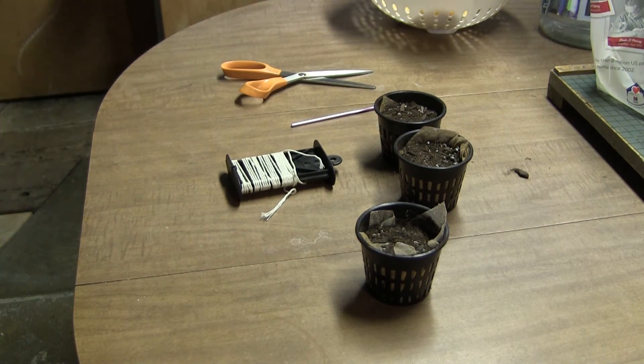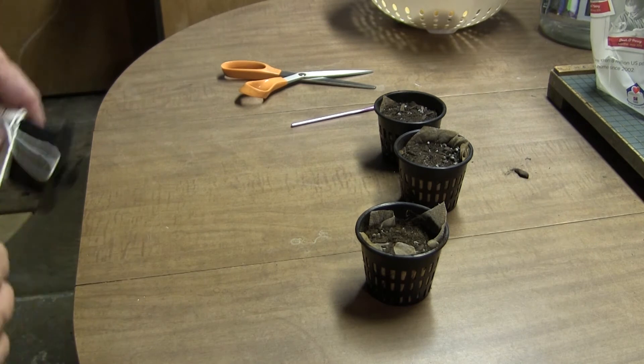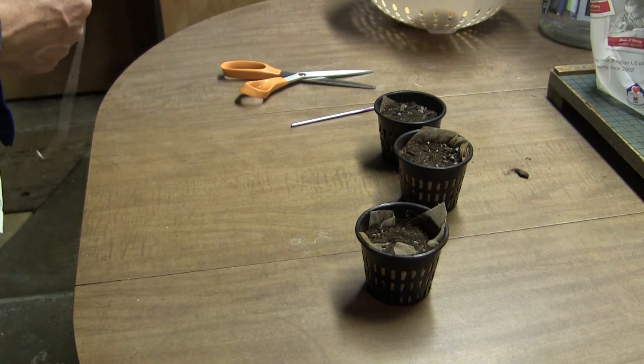Then it also occurred to me that all things considered, the water might not want to wick up on its own, so it occurred to me that it would be okay to add a wick to this, which I'm going to do.